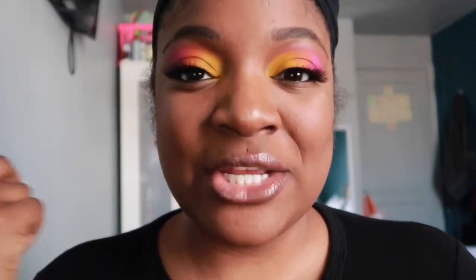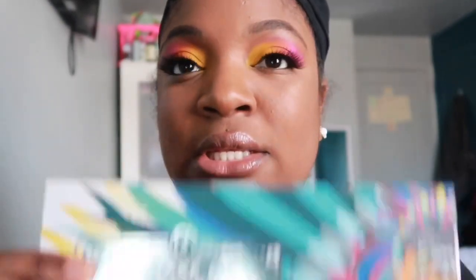Hey guys, so if you want to see this eyeshadow look, the two palettes that I use are Back to Brazil and also the Zulu palette. I got the inspiration from Makeup Kirsten — she's on YouTube as well, check her out, she's pretty dope. If you want to see this eye look, make sure to stay tuned and I'll show you how I did it.